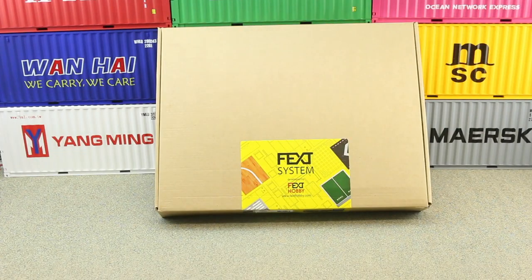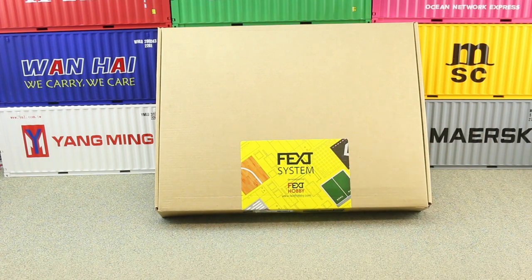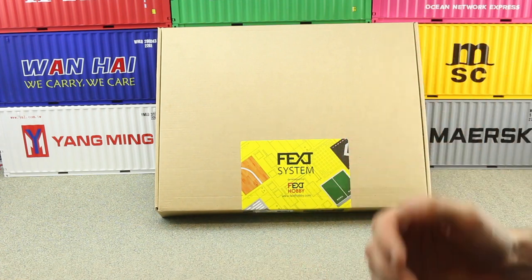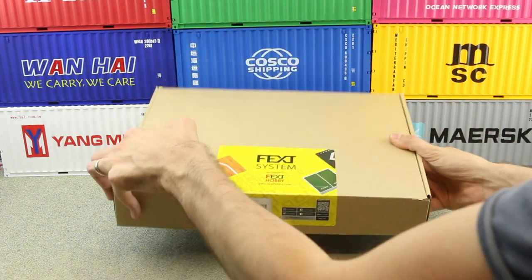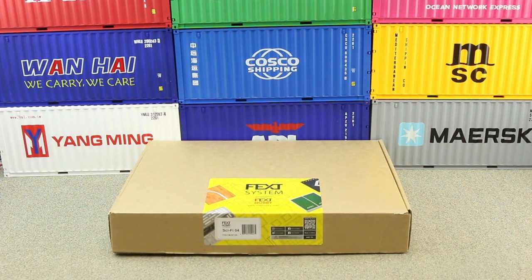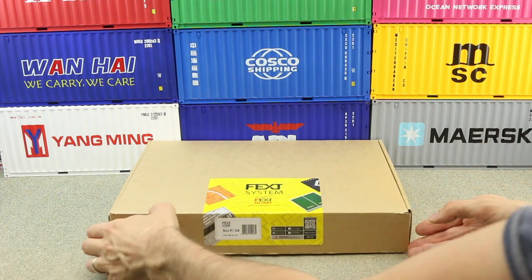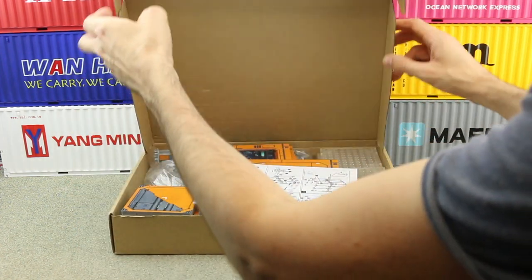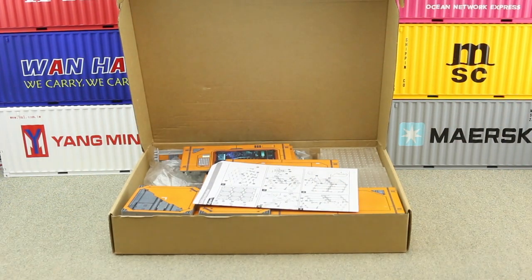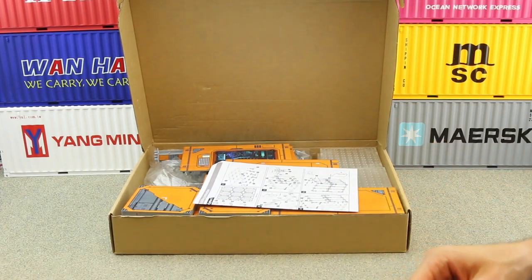Here's the box, and the first thing to notice is that it's a fairly nondescript cardboard box with a yellow sticker just here saying Fext System, so nothing really to write home about. Full disclosure, I have just quickly unpacked some of the contents of this box and taken a look, really just to familiarise myself with it before doing this review, but I haven't had a chance to build any of it yet, so you're getting a genuine first look!